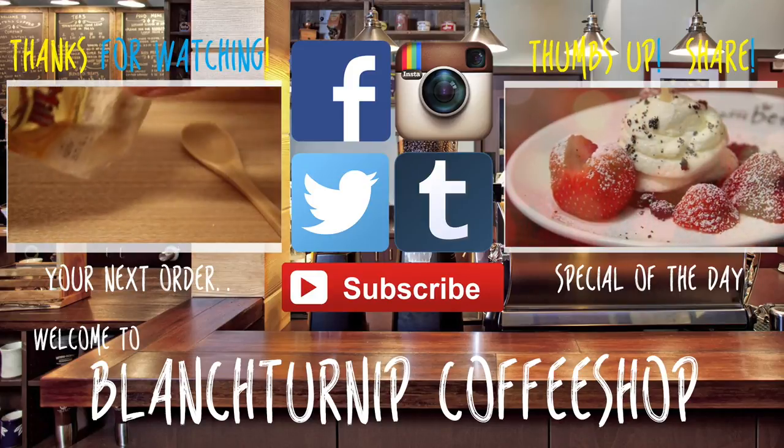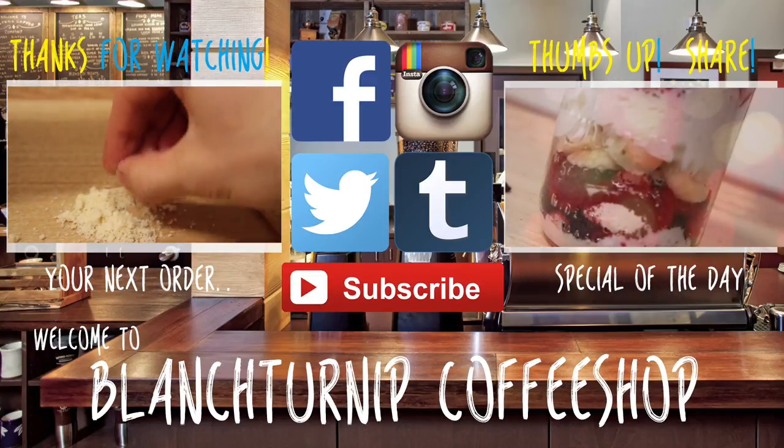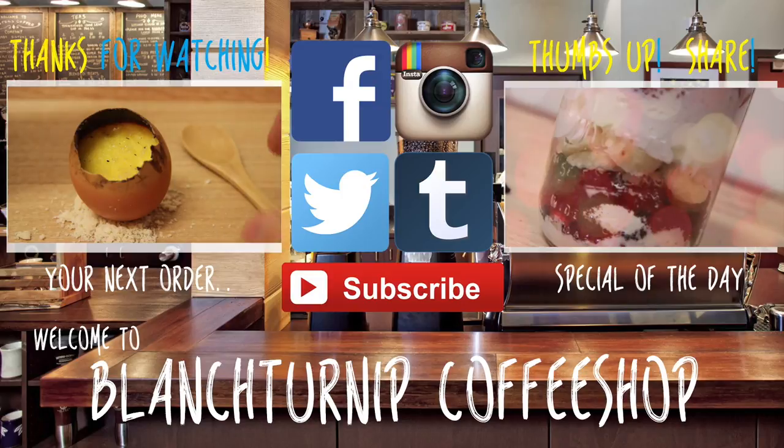Join me on my other sweet adventures by checking out my channel and subscribing. If you guys like what I do, hit that subscribe button, and of course you guys can always thumbs up, like and share. Until next time, bye!